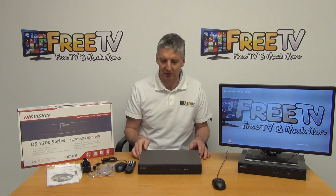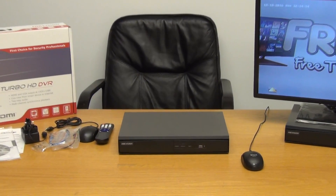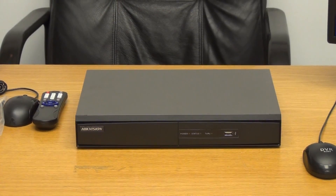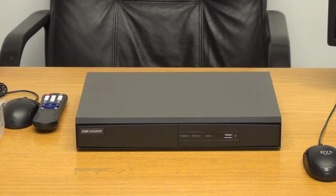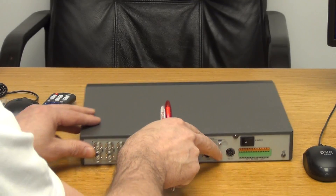On to the main event — the actual DVR itself. Looking at the front, we have a USB port and some basic indicators for power and status. The USB port is generally used for plugging in a mouse, or if we want to extract a recording, change the firmware, or upload a config file for a standard DVR setting.